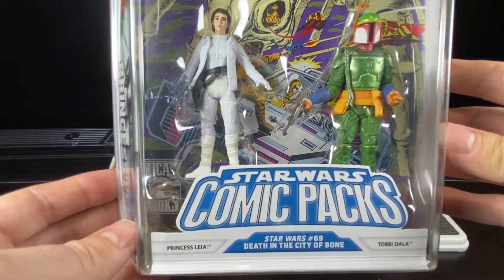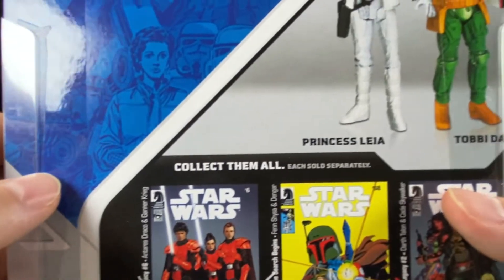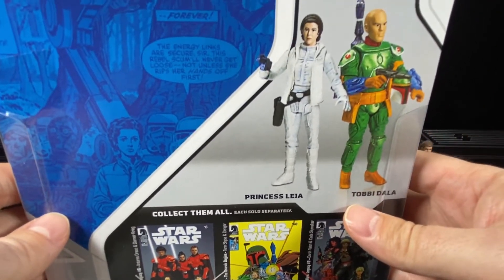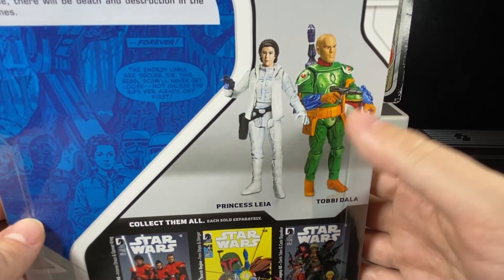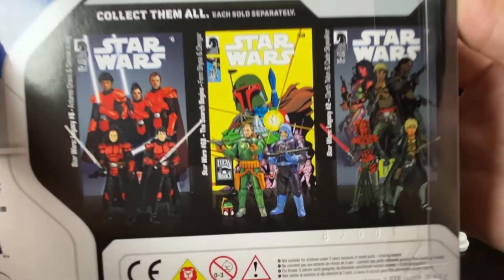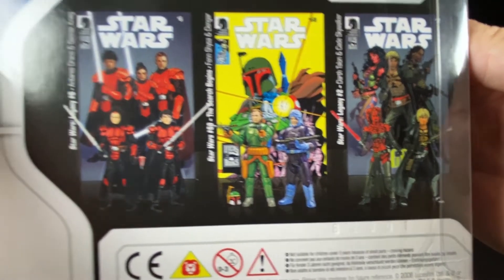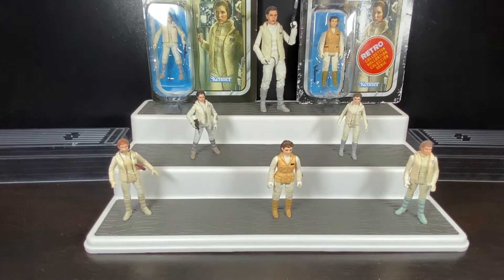I'm flipping the Legacy Collection comic pack to the back just so you can see the packaging. If you love expanded universe figures, you'll probably drool at the new ones shown here. There's a picture of Toby Dala without the helmet and Princess Leia in her Hoth outfit, along with the other sets that were available. That's what we got in 2008 from the Legacy Collection.